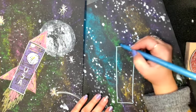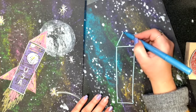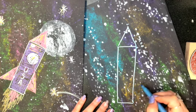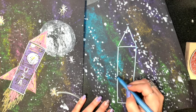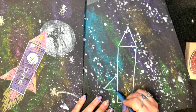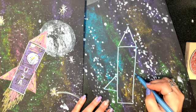Now I'm going to draw the top of my rocket ship, which is just a triangle — go up and down to make a nice triangle. Then we're going to go to each side to draw the side wings. I'm going to go out and in to make it look like a triangle on both sides.